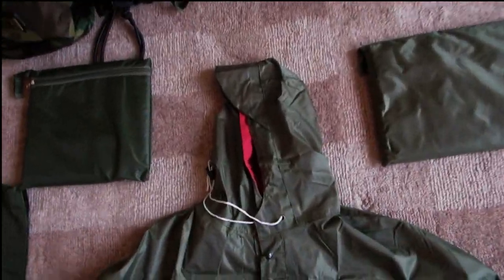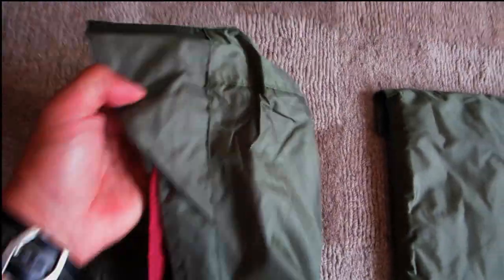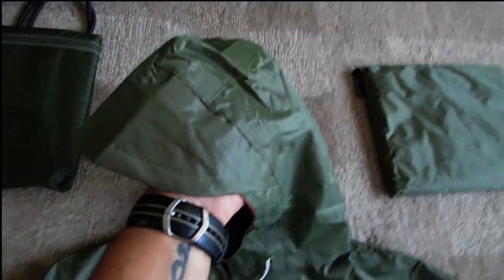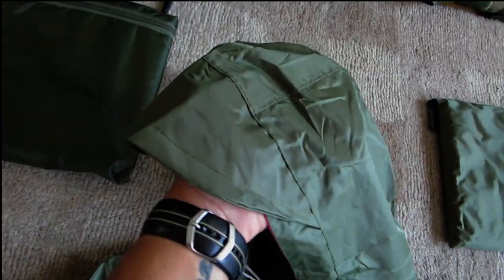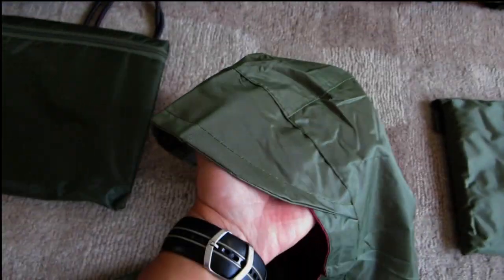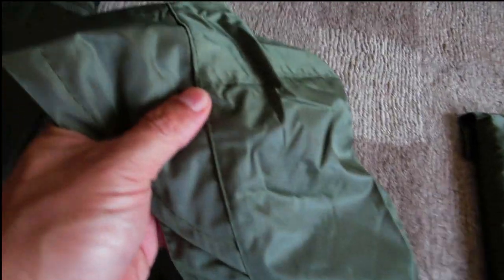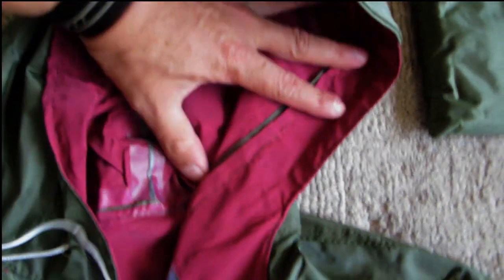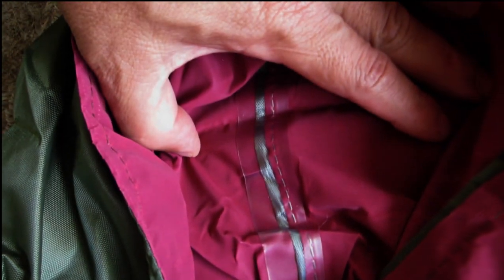If you look at the top of this over here, the nice thing about it is it's actually got a pretty generous beak. That's not just going to cover your head — it'll cover a little bit more — but it's always nice to wear a cap underneath. The material is pretty heavy duty and pretty waterproof. The product has been seam-sealed with some tape, as you can see.